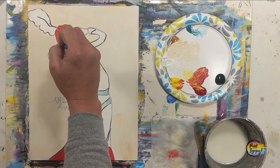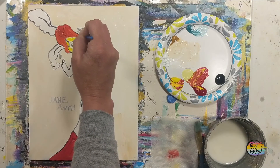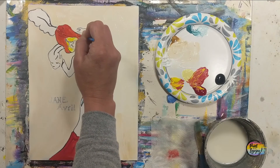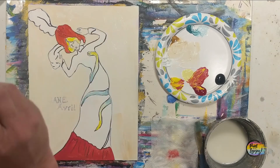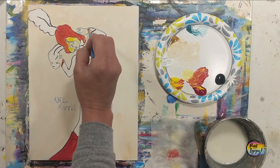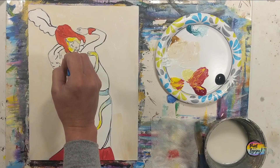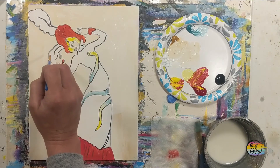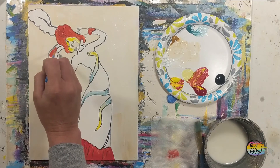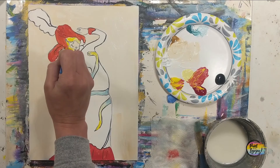If you need to turn the canvas sideways or upside down to make it easier to get into some of these areas, go right ahead. Same with the background — if you have to mix your color two or three times and it's a little more red or a little more yellow, don't stress. Some of that variety is actually a good thing in your painting.